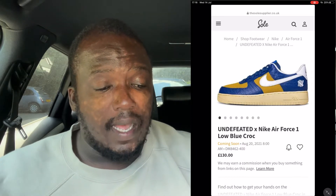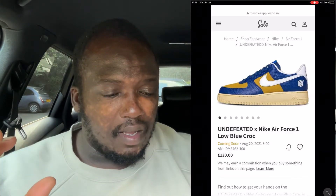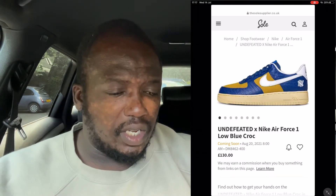This shoe is quite confusing in terms of what you can wear with it. I'd probably say wearing all blue would be the easiest option — maybe some blue denim jeans and a blue shirt or t-shirt. That would vibe nicely, or you could also go back to basics with white, which would work as well.